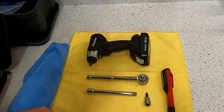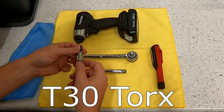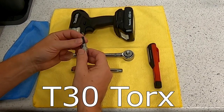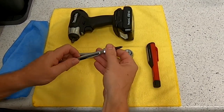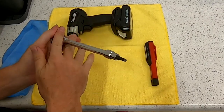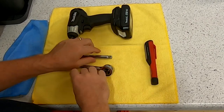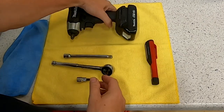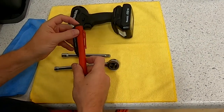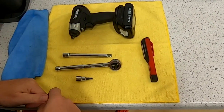You only need a couple of tools to remove the engine slam panel cover. Really they all just revolve around a T30 Torx bit to remove the screws. My advice would be to have an extension and your ratchet to do that. If you've got something like an electric tool, you can use that to replace the ratchet — you're going to be taking a lot of screws out. It's always handy to have a work light and a microfiber towel to look after things.